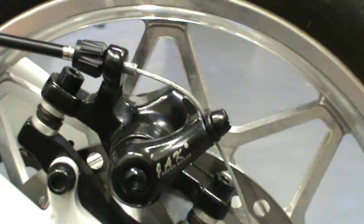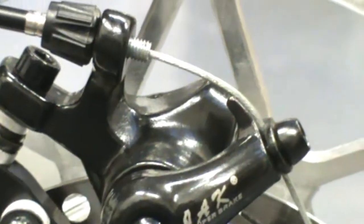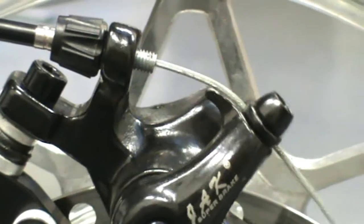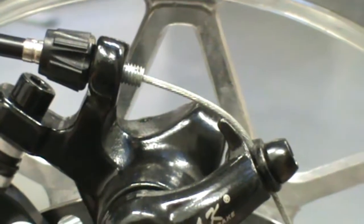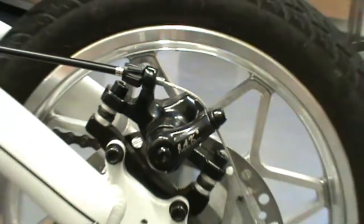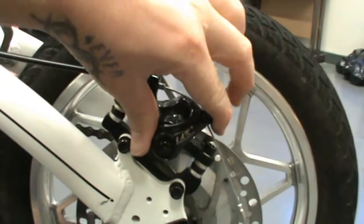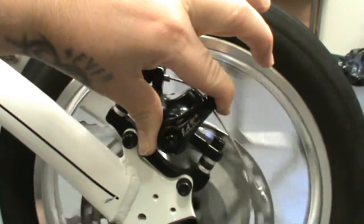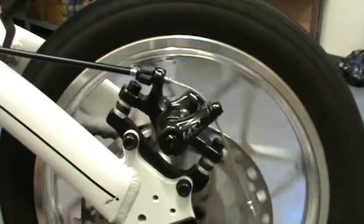Let's see how far that arm is from the adjuster now. That's about a centimetre and a half — that is just about perfect. I want to check: rotate the wheel. That's nice and quiet. I don't hear the rotor hitting the brake pads.